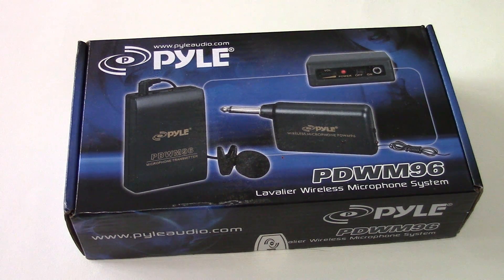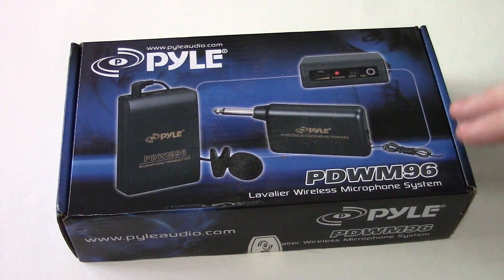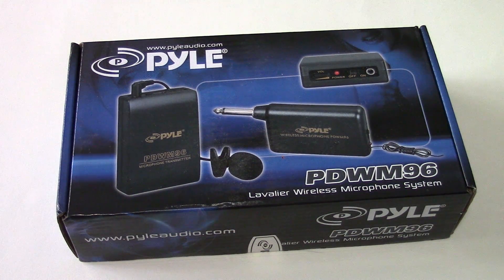Perhaps you're someone who makes videos on YouTube, or you've got a PA system, or some situation where you need a wireless microphone or audio setup. This might interest you. This is made by Pyle Audio — it's called their PWM96 wireless microphone system. You most commonly see these used in educational institutions like universities, where the professor is walking around with a lapel microphone, using it to instruct the class over the PA system.